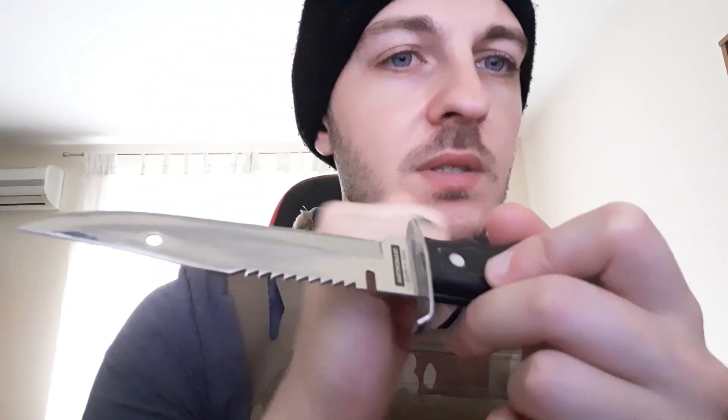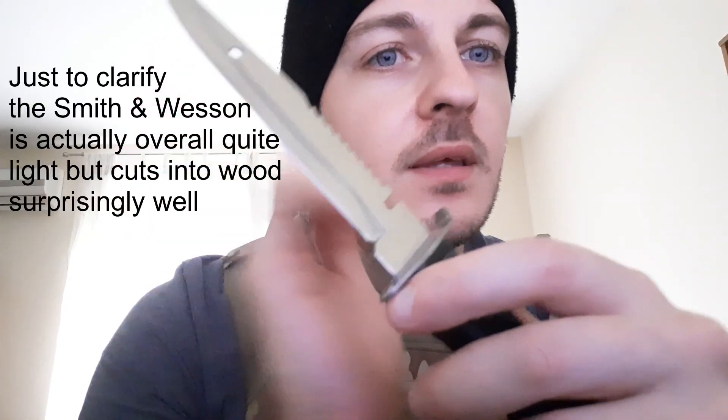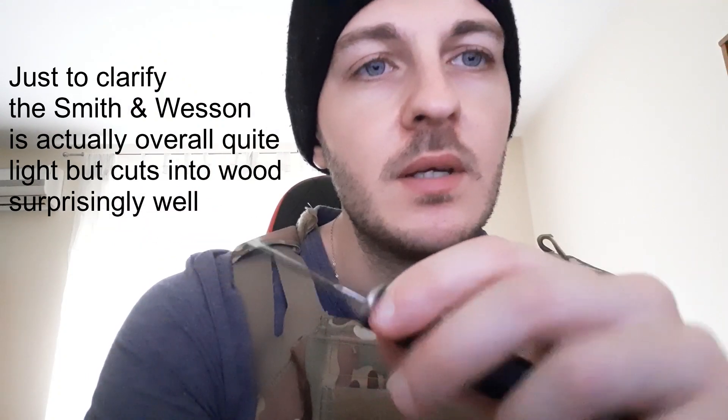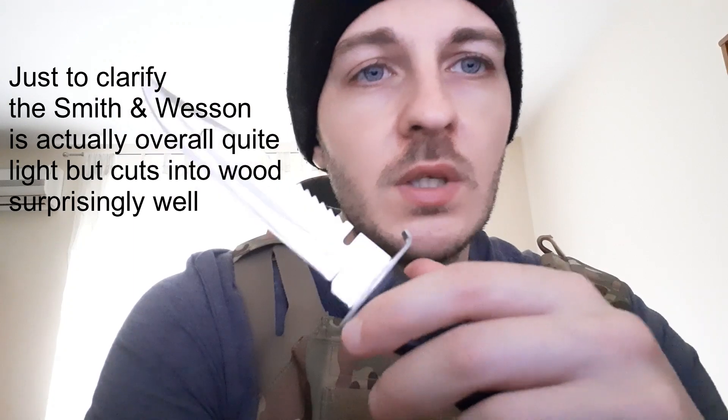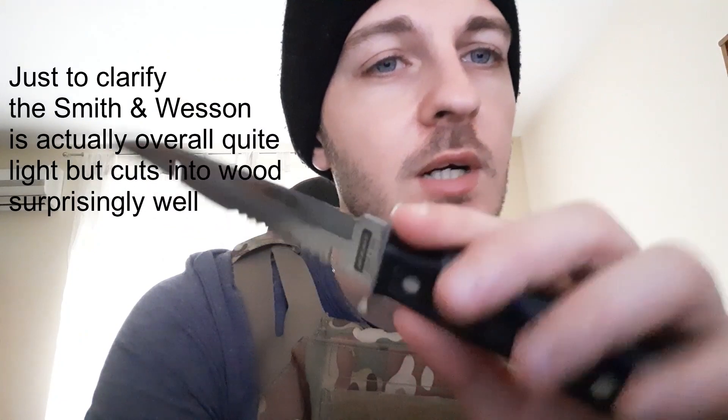If you want something that will chop, just get a heavier knife like the Smith & Wesson I reviewed. That one I said I didn't really like because the blade shifted, but it's a knife that's kind of like a mini axe. The tanto blade at least does the work; I'm not sure about the clip point — that's more of a combat-oriented variant.